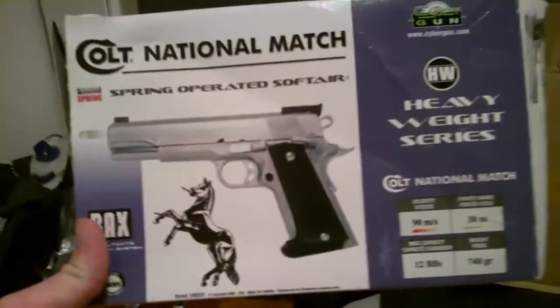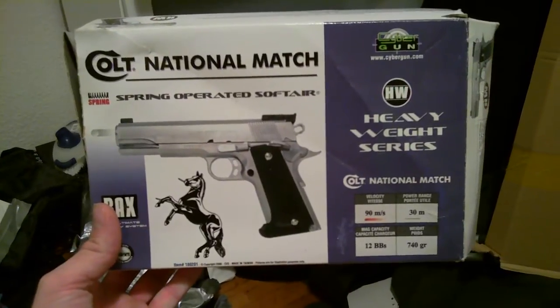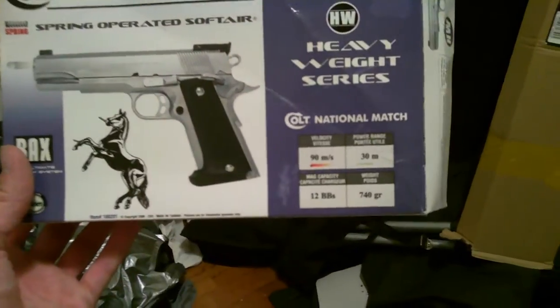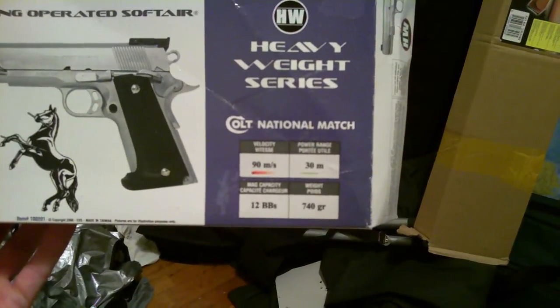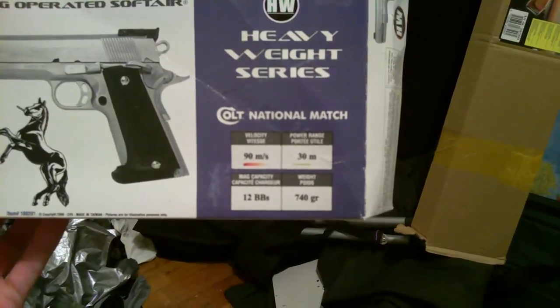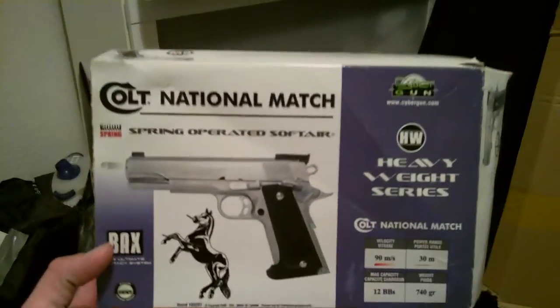This is the packaging it came in — the heavyweight series, spring-operated airsoft by CyberGun.com. Magazine capacity is 12 BBs, velocity is 90 meters per second, power range is 30 meters, and it weighs 740 grams.